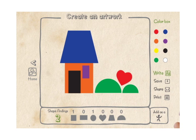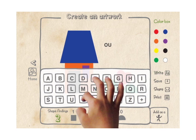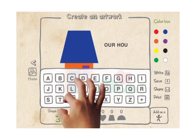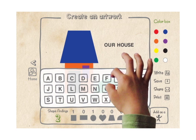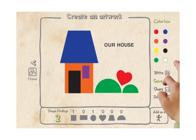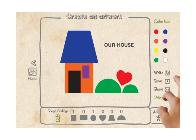Would you like to write your name? Can you tell me what this is about? You can write a story about this. Would you like to save your work? Would you like to share your artwork with your friends and family? Let a grown-up help you with this if you need it. Would you like to print your work? Would you like to add this to your gallery?